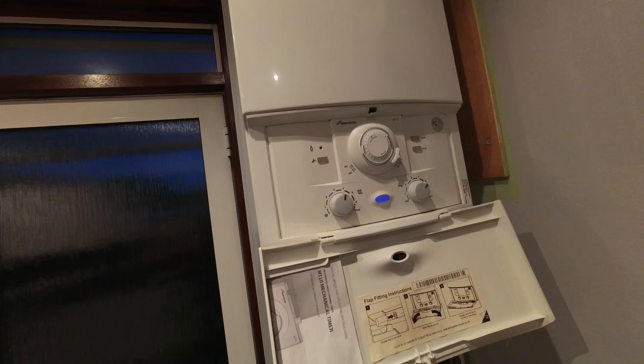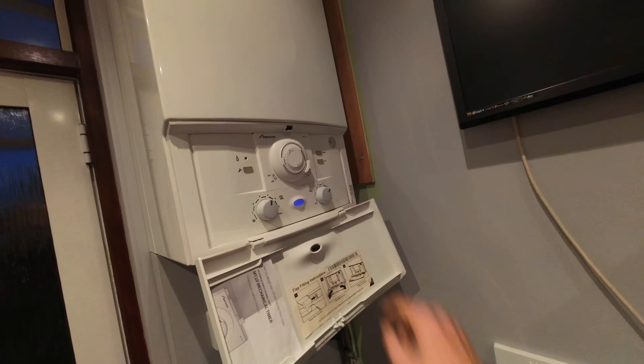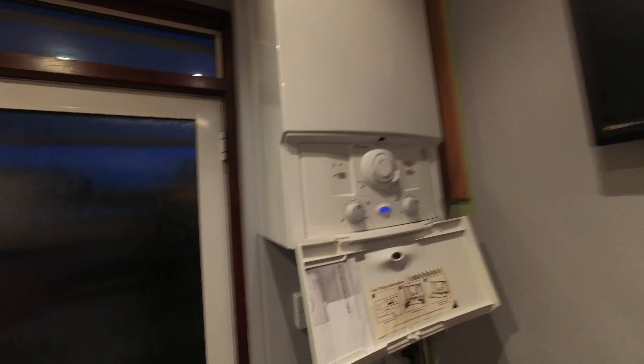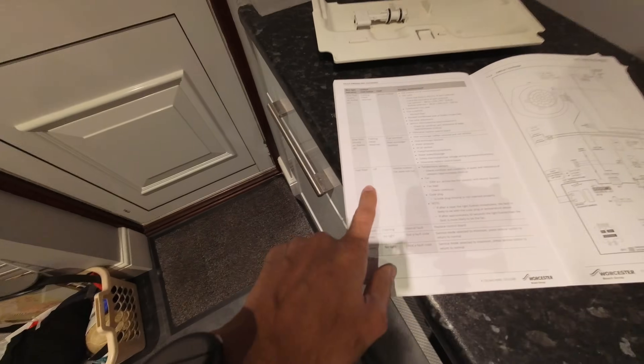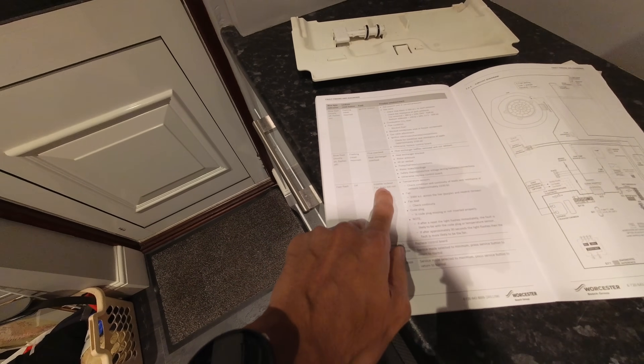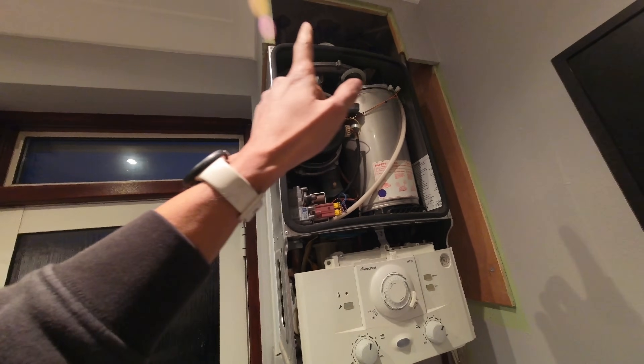Got a Worcester Greenstar 30SI — customers have been away, come back, and it's not doing anything. The diverter's marked over, I can hear that, pump's running. I reckon the fan's gone again on this one — similar scenario, they've been away for a while and come back. I'll wait to see what sequence of flashing lights we get, but in the meantime I'll get the case off and do some tests on the fan. We've got a fast flash on the blue light — looking in the MIs for the fault-finding side, fast flash, lockout, volatile lockout, fan doesn't run.